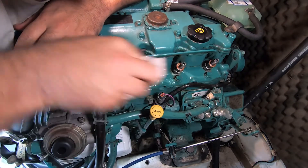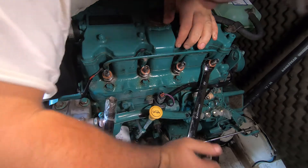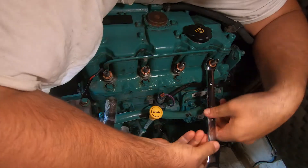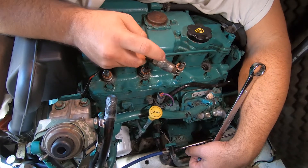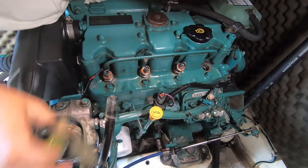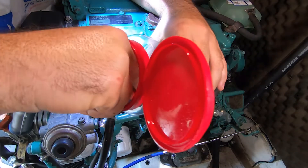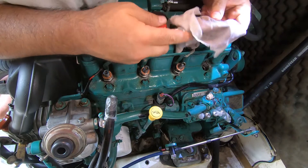With that all out of the way you can get access to the injectors - give it a good clean before you start pulling those injectors out. This will stop anything falling into the injector ports. Then just grab the big spanner and give it some love. Once the injector is out, have a good look in there to make sure nothing's fallen in, then clean out the injector port. I use a lint-free cotton cloth - which happened to be a piece of pillowcase, but we won't tell Laura that - dipped in a little bit of diesel so any debris or swarf will stick to the cloth and you can clean the port out.